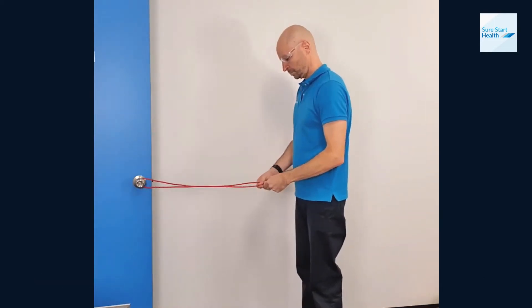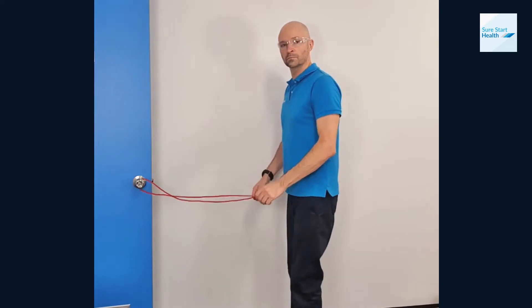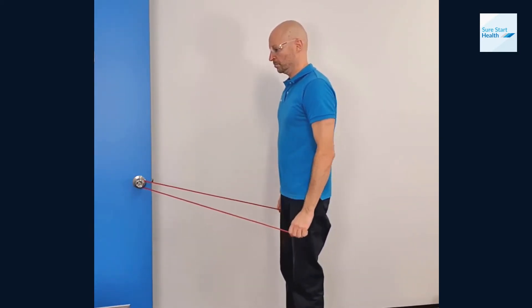Hook the theratube over a door handle. Grab the very tip of the theratube and wrap it around your finger so it doesn't slip out. Start so the tension comes on just above your toes basically.